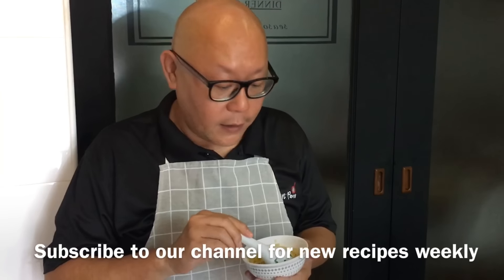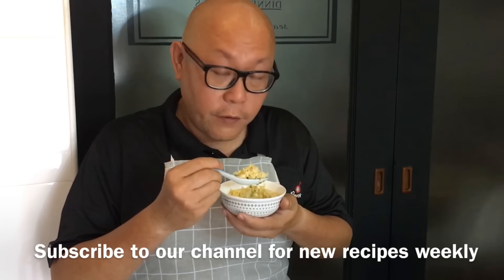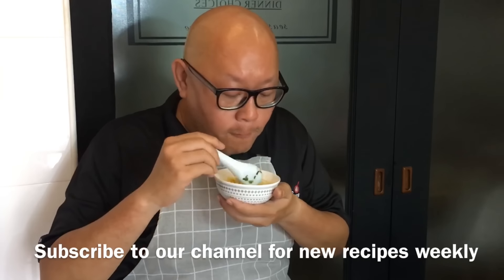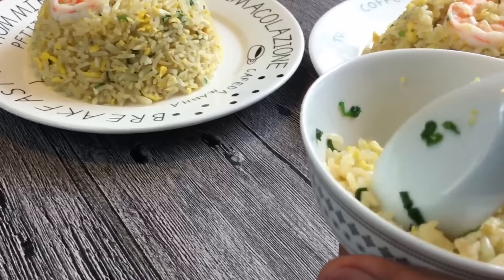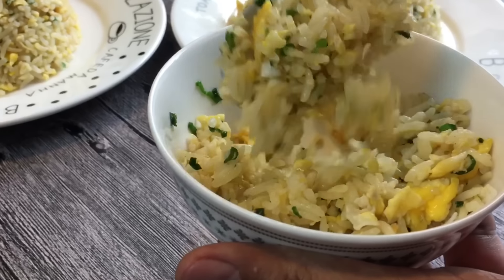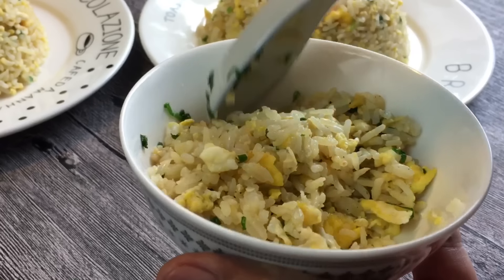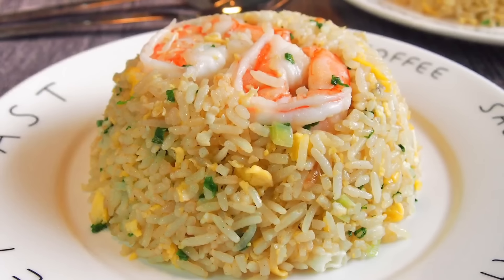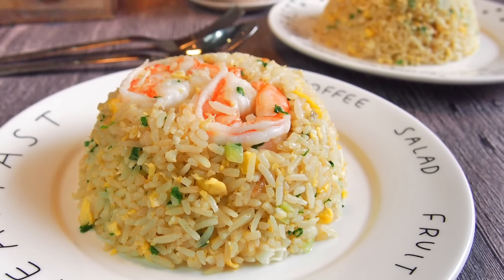Now we're done with the cooking. Let's try our fried rice. Wow, very fragrant and very flavorful. It's not too dry, it's just nice. The rice is fluffy, and in Chinese we call it li li fen ming — with this fragrance of the eggs. I hope you like our video. Do click like and subscribe to our channel. Thank you for watching.